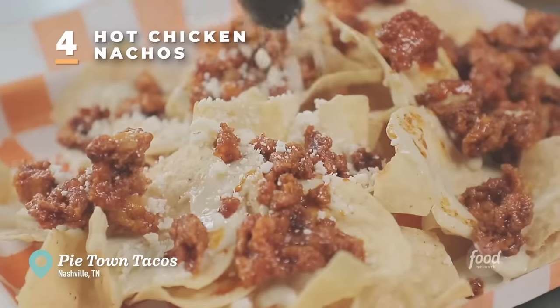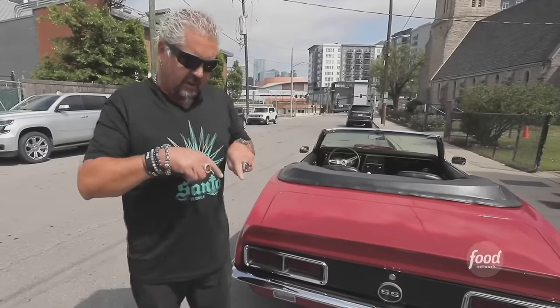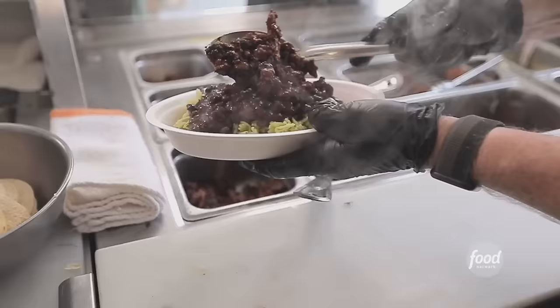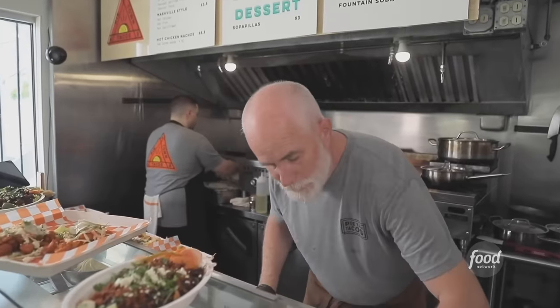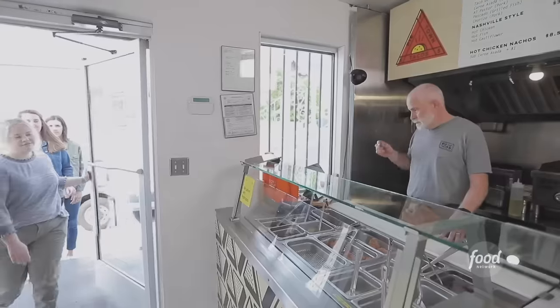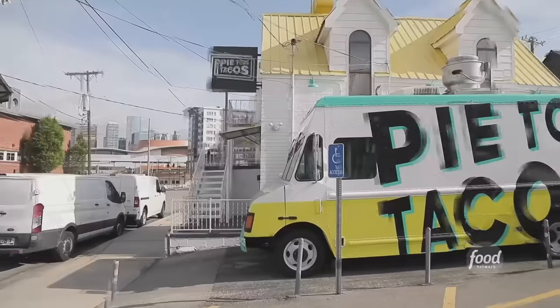I'm here in Nashville on the south side of downtown in an area known as Pie Town. Here to check out a joint where a dude had a catering company — pandemic hits, loses 90% of his business, but he adapts and overcomes, as we do in the restaurant business, and opens up a taco joint to keep everybody working. This is Pie Town Tacos.